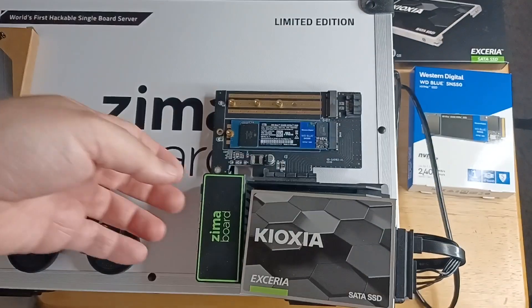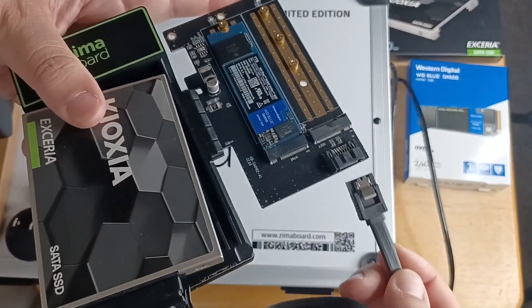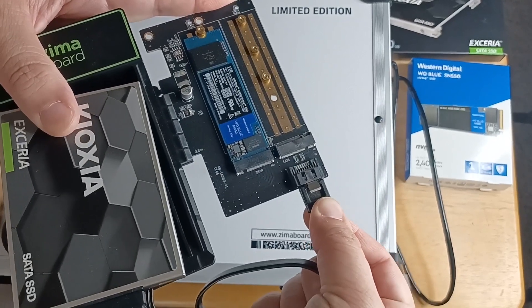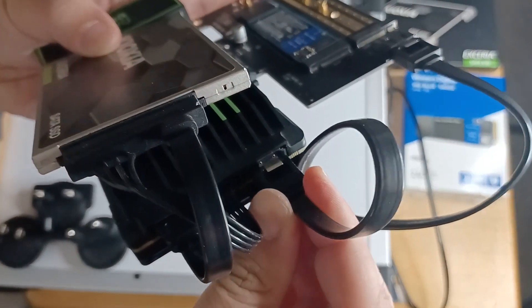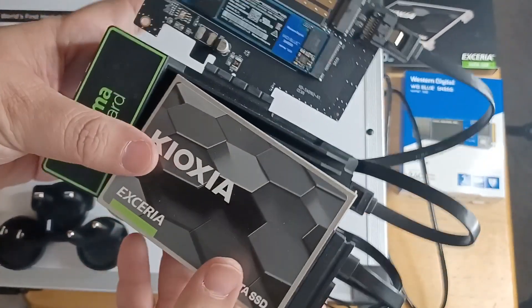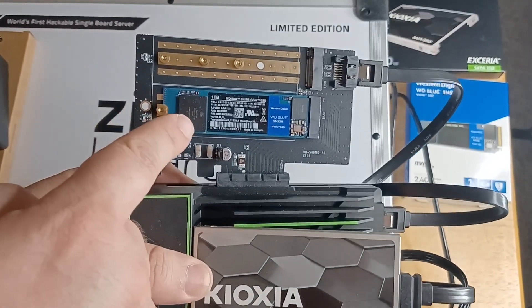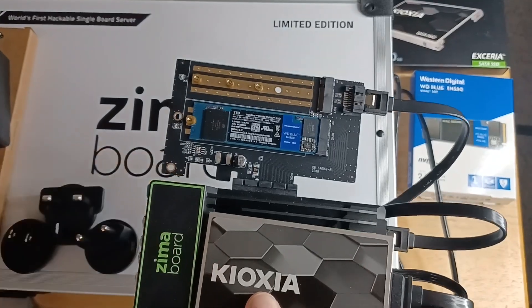Then it comes with this cable — you attach it to the top part right here. It snaps into place like that. And then you have the secondary port right here, and now that's attached. So now you have this SATA SSD and then you also have the NVMe SSD — that's a Western Digital SN550 that I had.